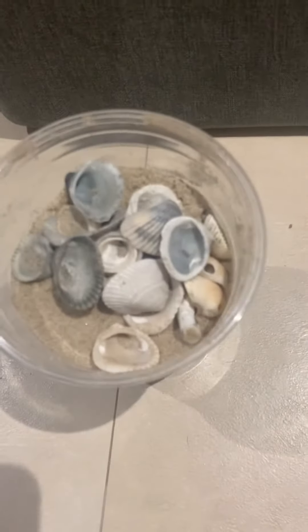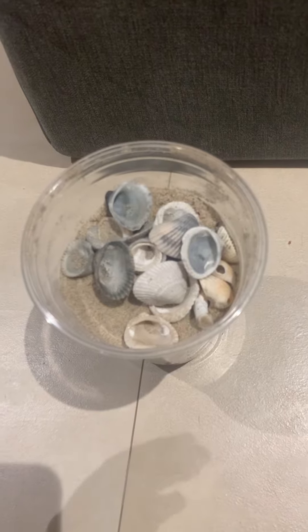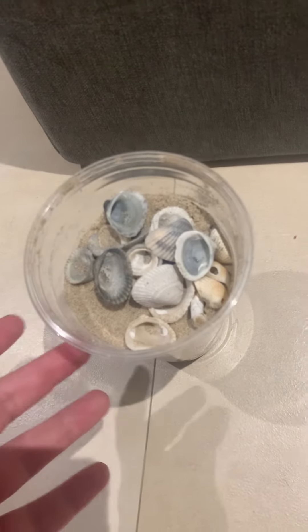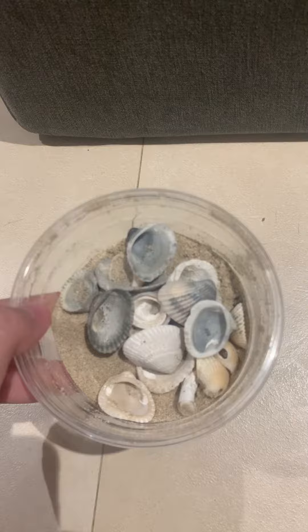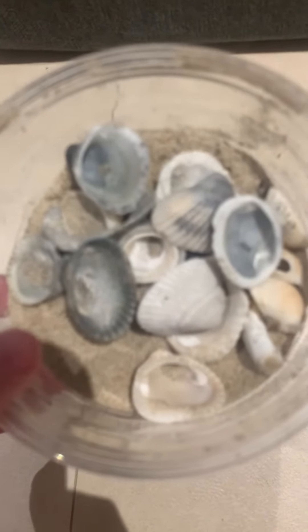There are some seashells we can put in the frog cage so we can have a beach. Kelly walks up — here are some seashells.